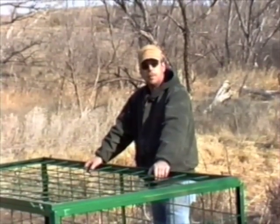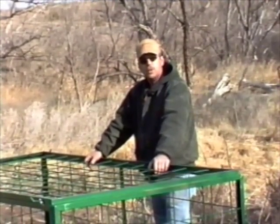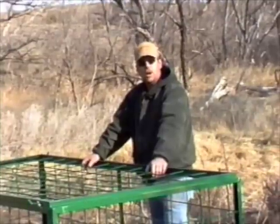Hello, my name is Phil VanBibber. I'm with Hotwoods Hog Control Products. We're down in West Texas trying to educate and eliminate the hog problem.